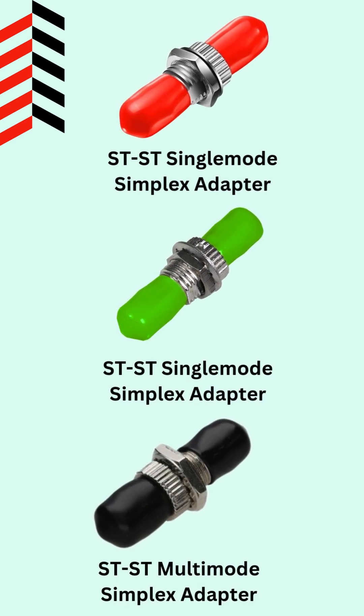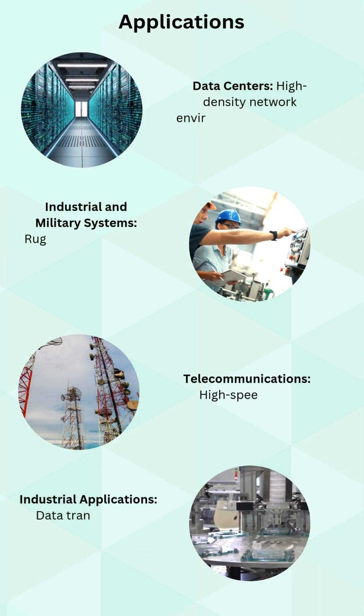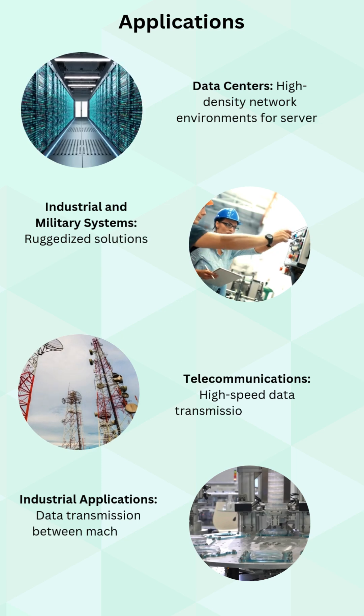Whether you're upgrading an existing network or building a new fiber infrastructure, ST Adapters ensure smooth and uninterrupted performance. Available in single mode and multi-mode, and simplex and duplex configurations, it's designed to fit any networking need.